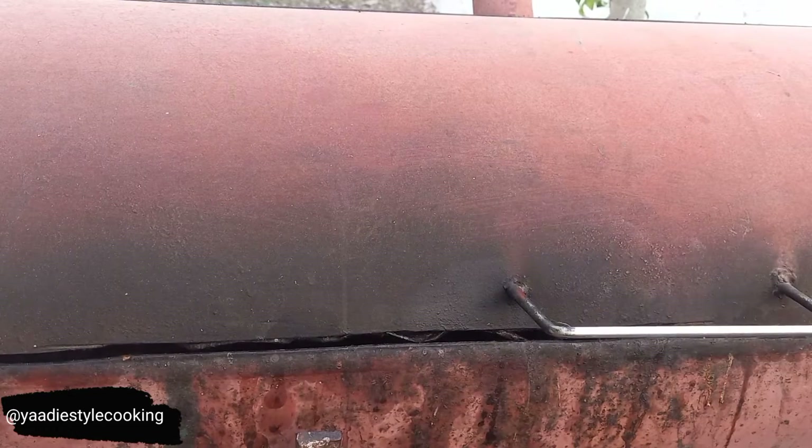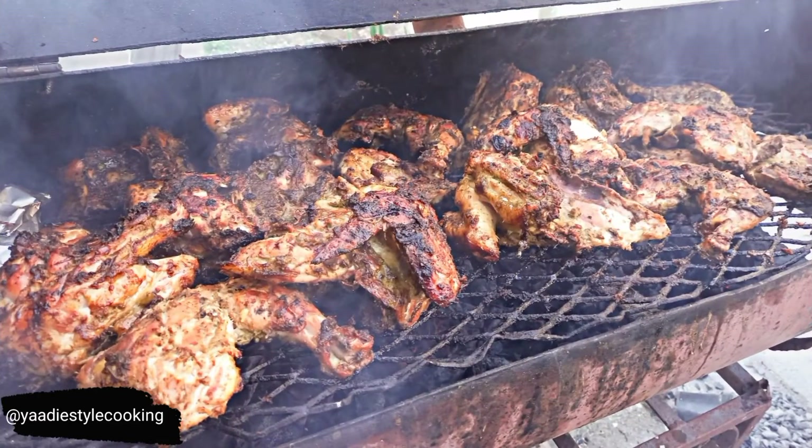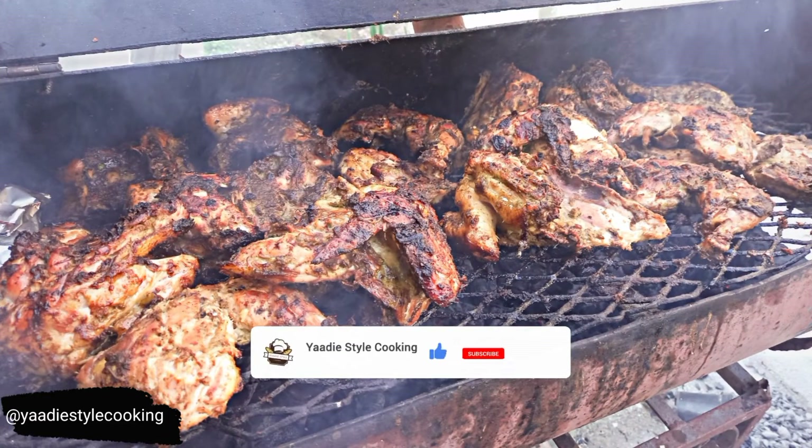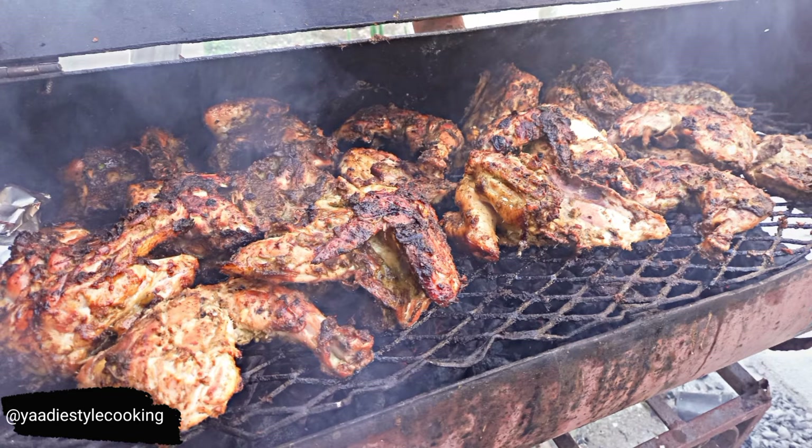Here is what the finished product looks like, guys — my Jamaican jerk chicken, full of flavor, juicy, and totally delicious. I'm sorry I didn't get a chance to take proper pictures, but that's how it goes sometimes. Anyway guys, thanks for hanging with me today — please remember to like, comment, and subscribe. See you in my next video!